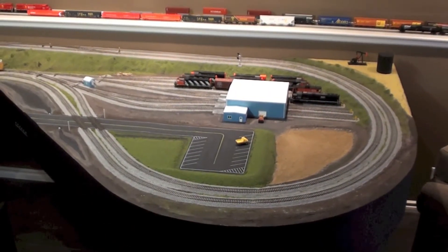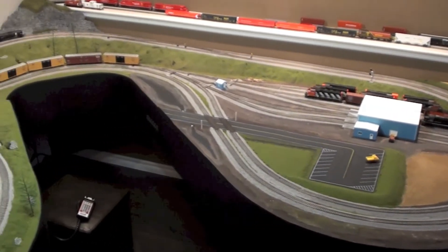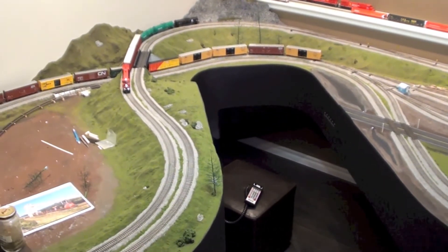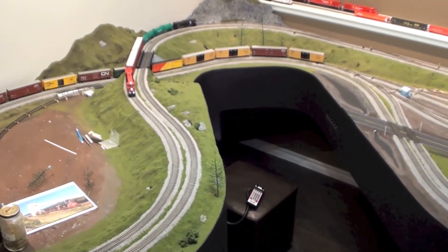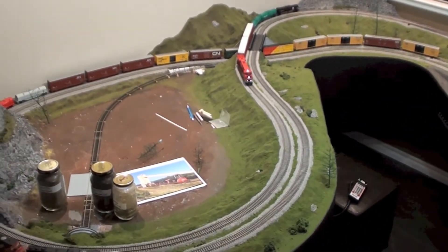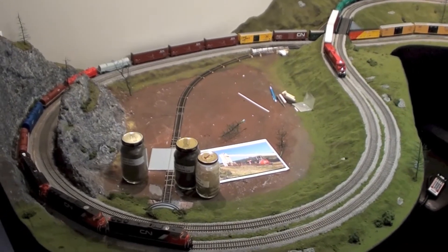Hey everybody, welcome back to my layout. Today I'm going to do a layout update for June 2013. I'm going over some of the rolling stock and a few things I've been working on.